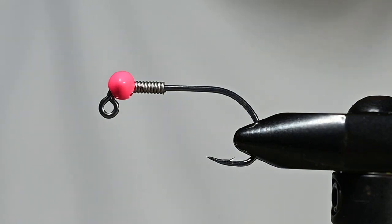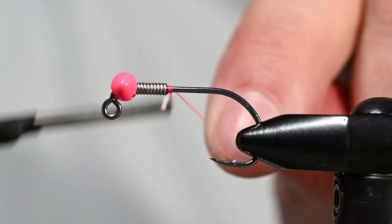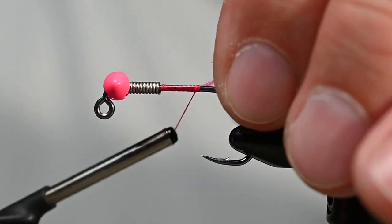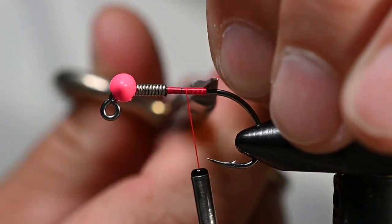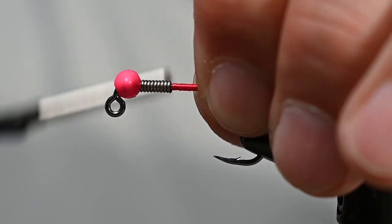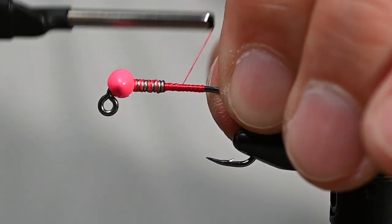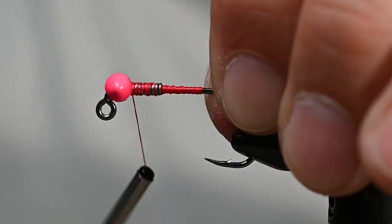For our thread I've got some Vivas 140 in hot pink. I'm pretty excited about coho season this year because last year, by the time I moved to Washington, coho were pretty much done. So this will be my first full season fishing for these guys and I am anxious to say the least. But for this fly, this is kind of a classic...